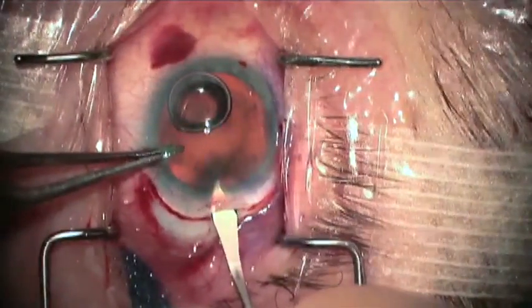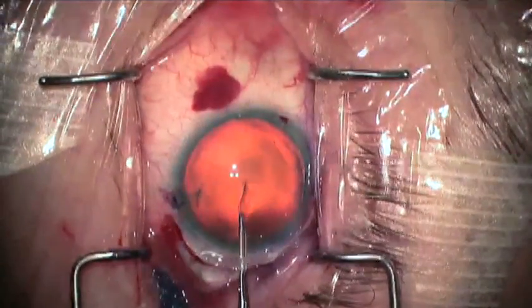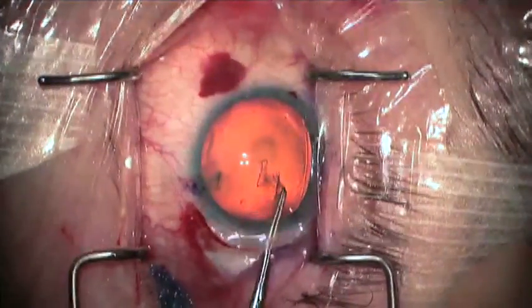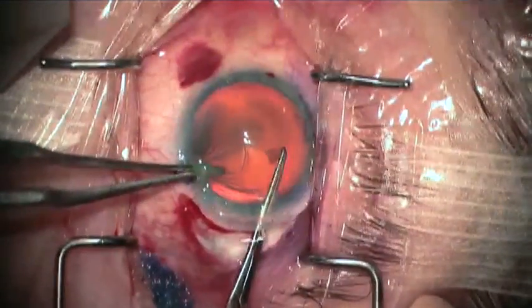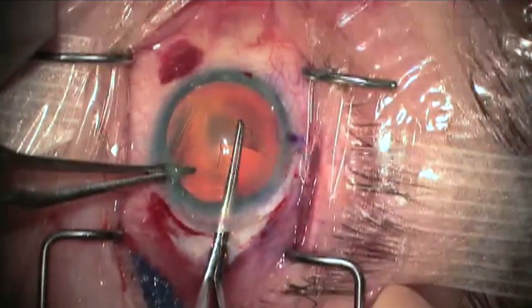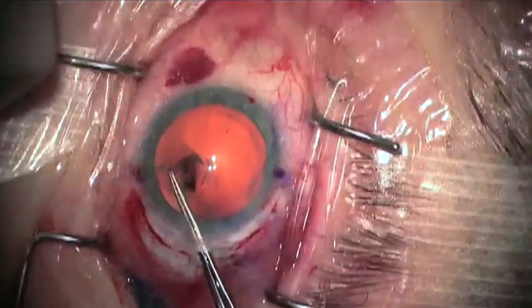A 2.2 millimeter keratome is used under the flap, and then a capsulorexis is fashioned with forceps. Care is taken to generate a capsulorexis between 6 and 6.5 millimeters in diameter. If the capsulorexis is too small, it will be difficult to implant the telescopic device in the capsule bag.